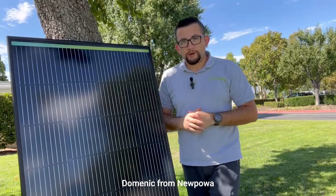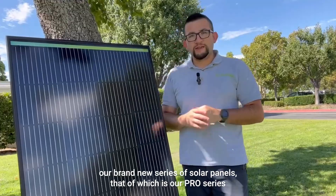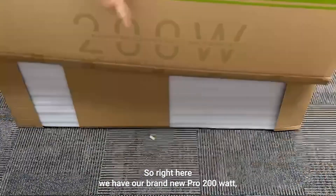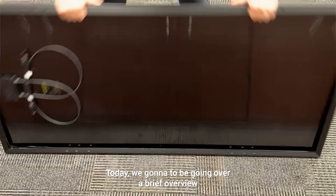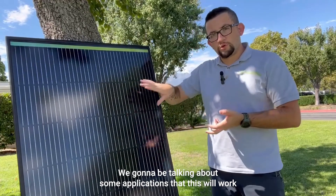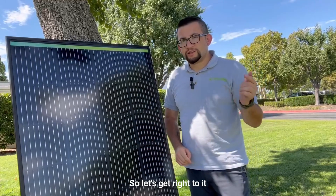What's going on everybody? Dominic here from New Paladin. In today's video we're going to be talking about our brand new series of solar panels, that of which is our Pro series. Right here we have our brand new Pro 200 watt 12 volt monocrystalline solar panel. Today we're going to be going over a brief overview, talking about some applications that this will work best for, and then we'll dive into some features. So let's get right to it.